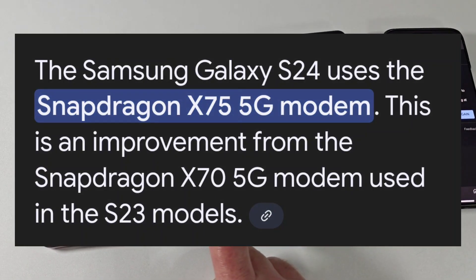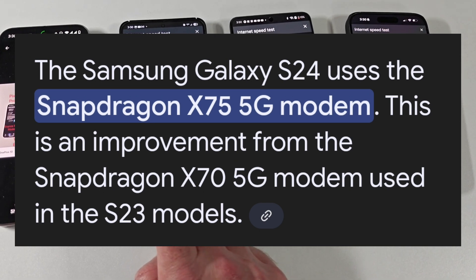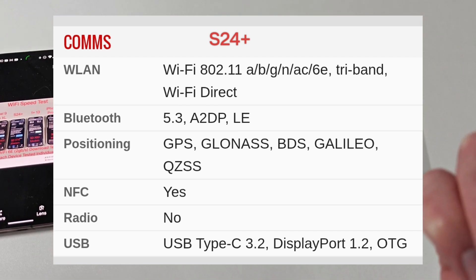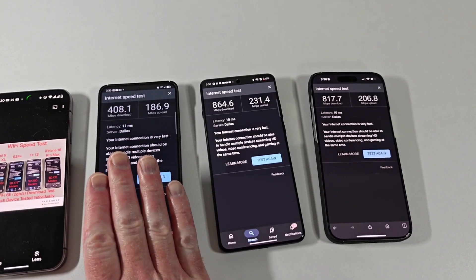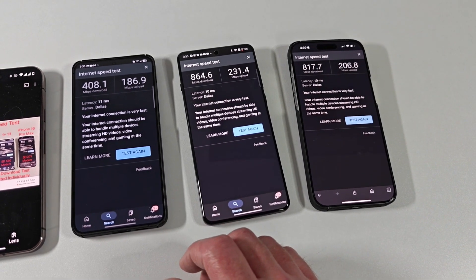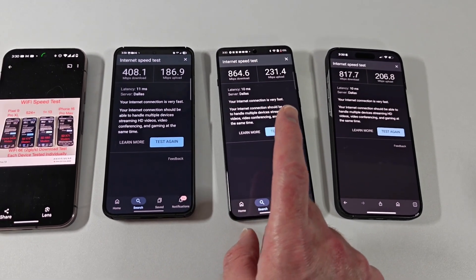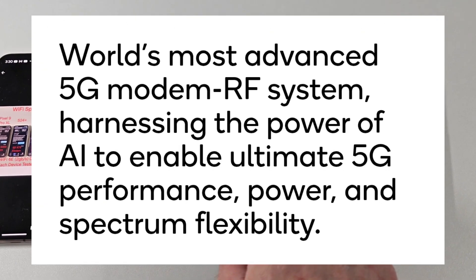The S24 Plus has the Qualcomm Snapdragon X75 modem. It's about a year and a half old — it was their flagship modem last year, used in all the flagship devices of that time. The new S25 series, coming out in a few weeks, has the new upgraded Snapdragon X80 modem — which is what the OnePlus 13 has in it.